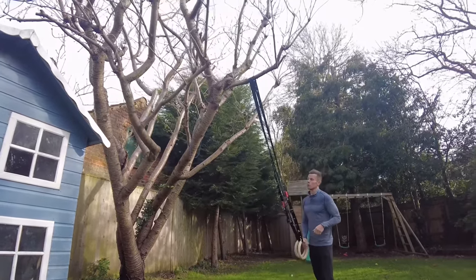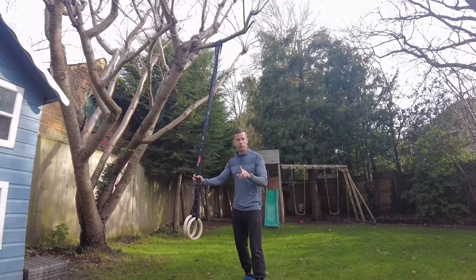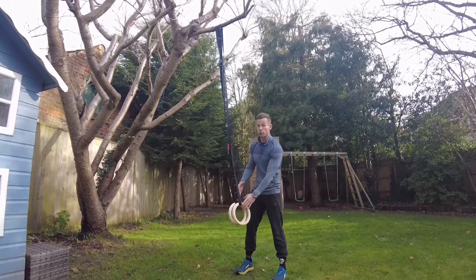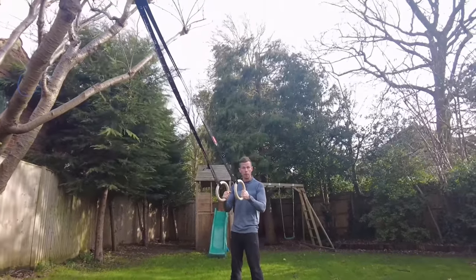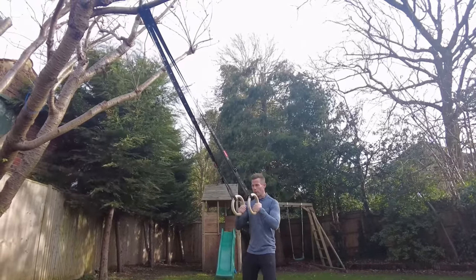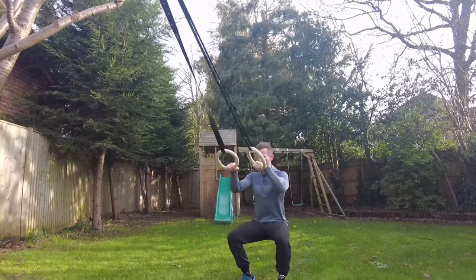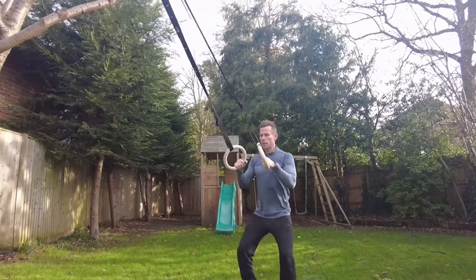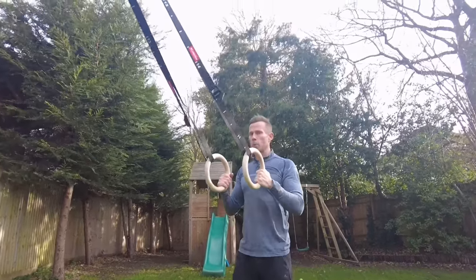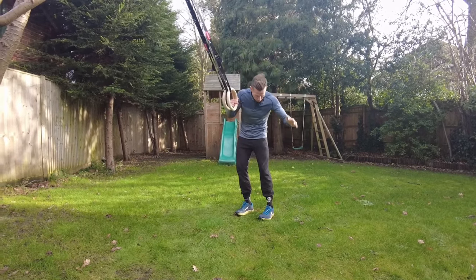After a 5–10 minute warm-up mobilising your body — leg swings, get everything nice and loose — the first basic move I want you to do on the rings, just to get used to them, is your basic squat. About 90% of the effort goes through the legs, 10% just to feel the pull of your arms, back, and arms pulling up. That's your basic ring squat with a bit of support and stabilisation.